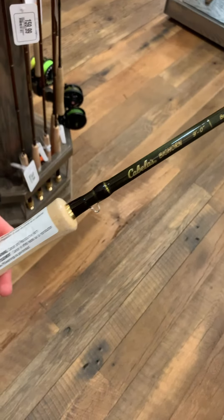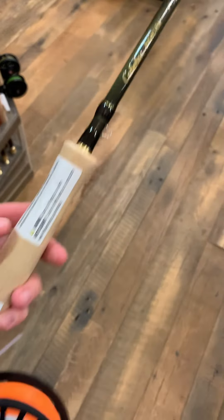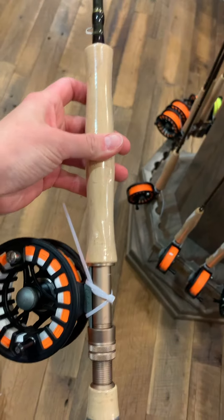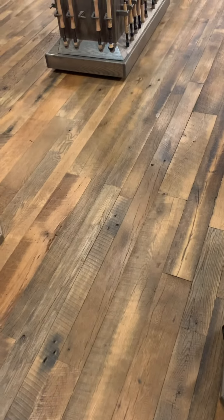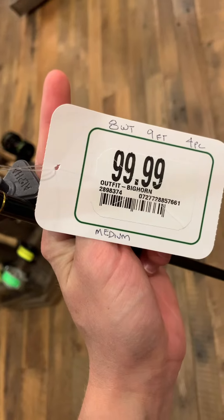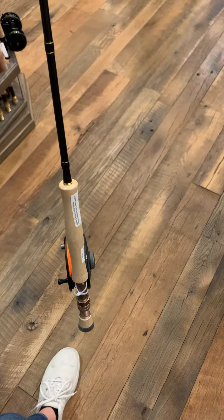I just found this combo — it's a Cabela's Big Horn nine-foot eight-weight. Again it's a four-piece, which makes me a little hesitant, but it's a rod and reel combo that comes with line loaded up on it. It doesn't really say if it's weight forward or floating line, but it comes out at $99.99 for the whole combo, so overall not a bad deal.